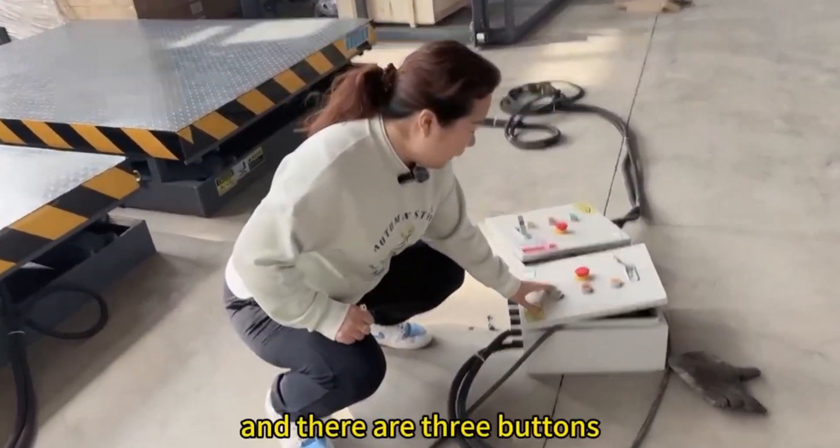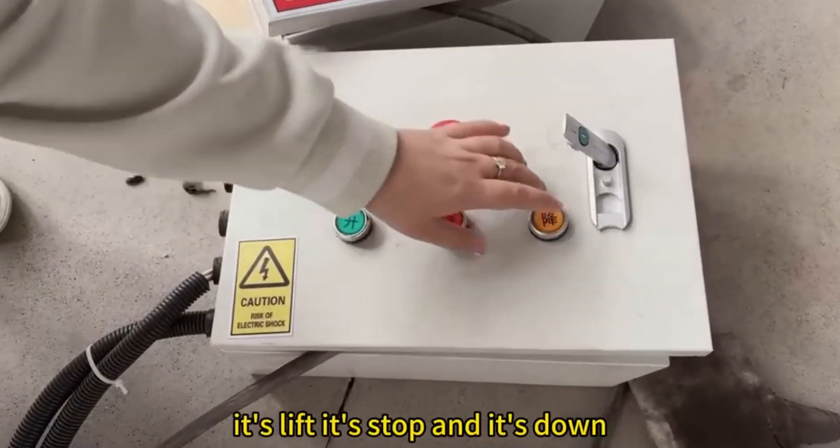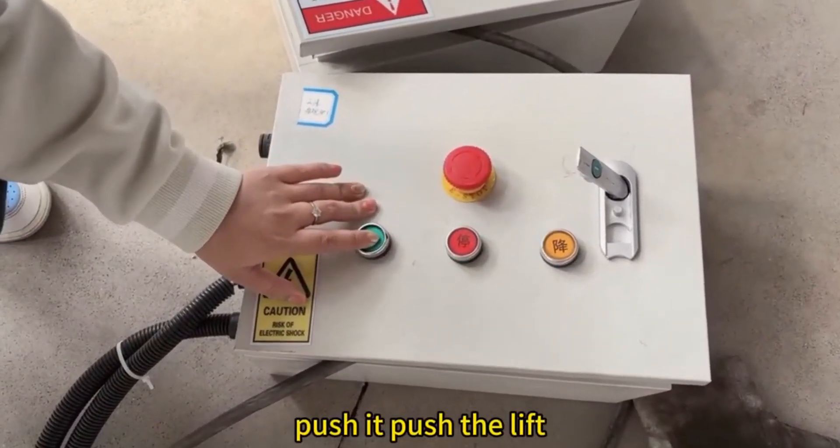...a control box, and there are three buttons: lift, stop, and down. Push it — push the lift button.